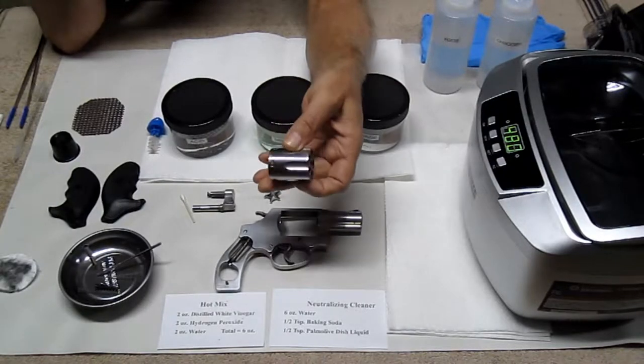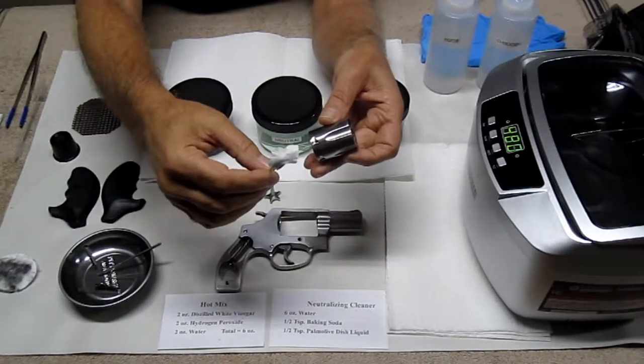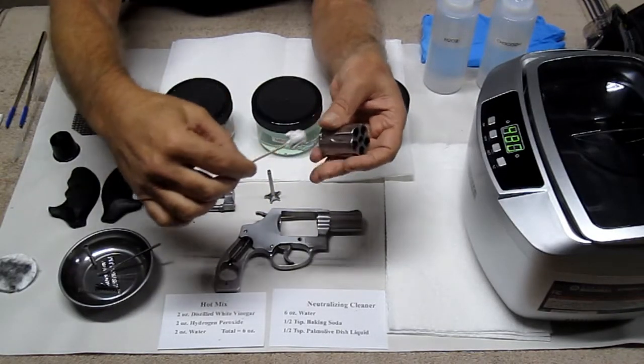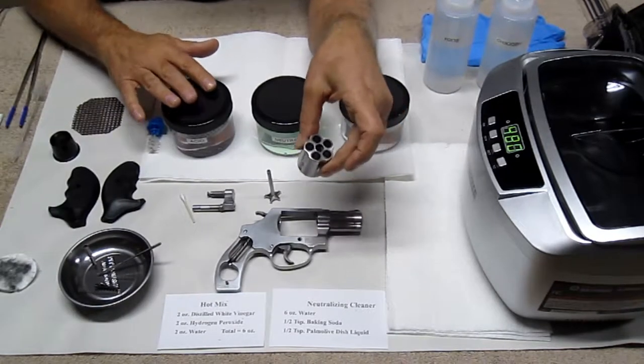You clean it like you normally do, but finish up with a couple of patches. I used two one-inch patches on a wooden cotton swab — run those through and remove any remaining oil in there. And then you're ready to go ahead and put that into your solution.